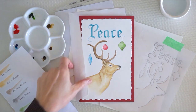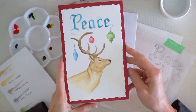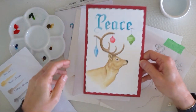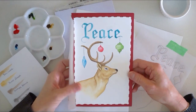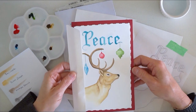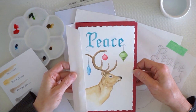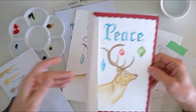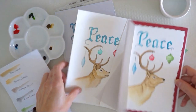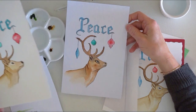Hi everybody! Today's project is a simple card in watercolor. I know a lot of you haven't really tried watercolor, which is the reason I want to teach it — to show you how to do something new. I've kept it as simple as I could. I think you'll like it once you get the hang of it. This is a finished card. I practiced and painted a couple times before, just so you know. My first one came out like Dracula.